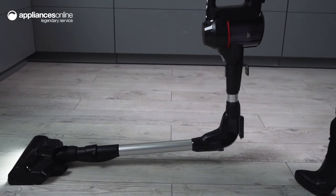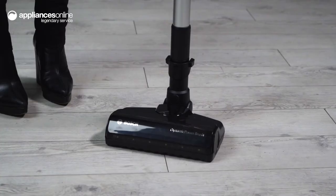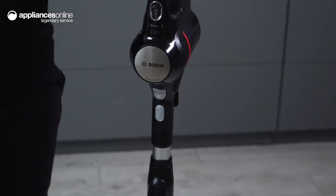For a vacuum cleaner that delivers optimal results and offers many convenient features, look no further than Bosch Unlimited 7. Thanks so much for watching!